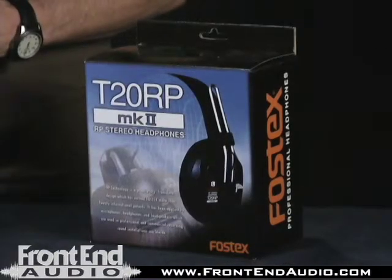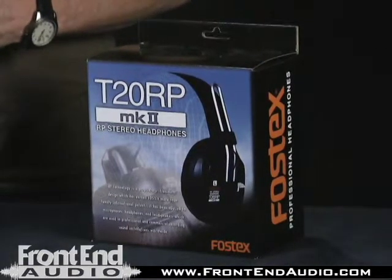I definitely recommend these for any of you guys that have clients that are rough on the headphones — these are great ones to have, and much more professional headphones for their price range than a lot of other stuff out there. So if you're interested in the Fox Stix T20s, check them out at www.frontendaudio.com.